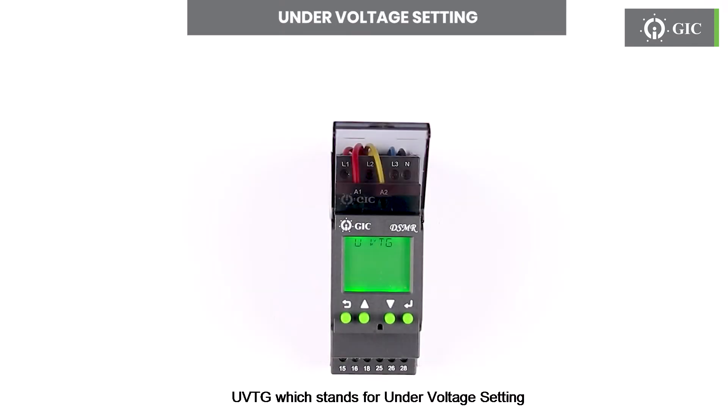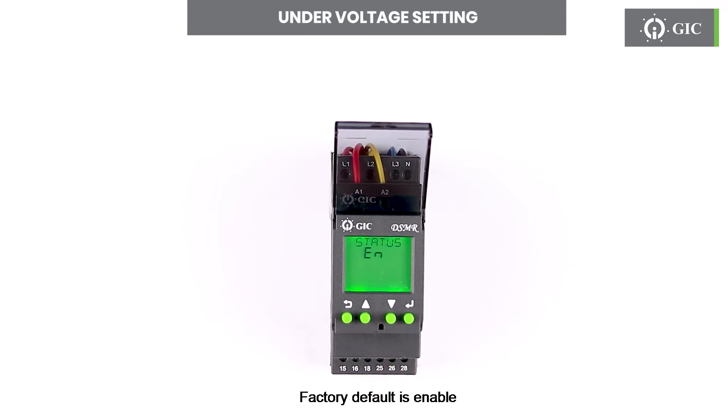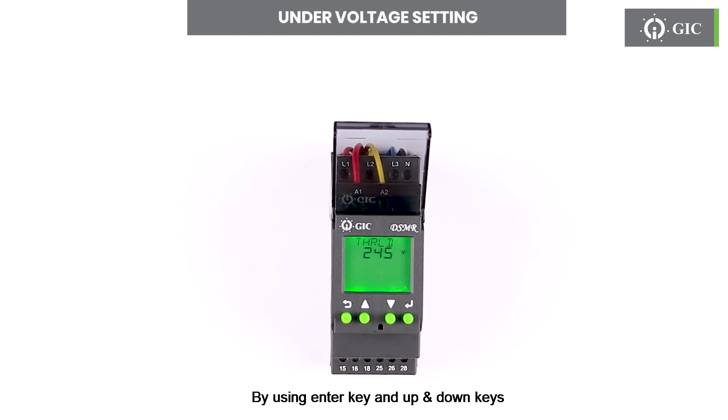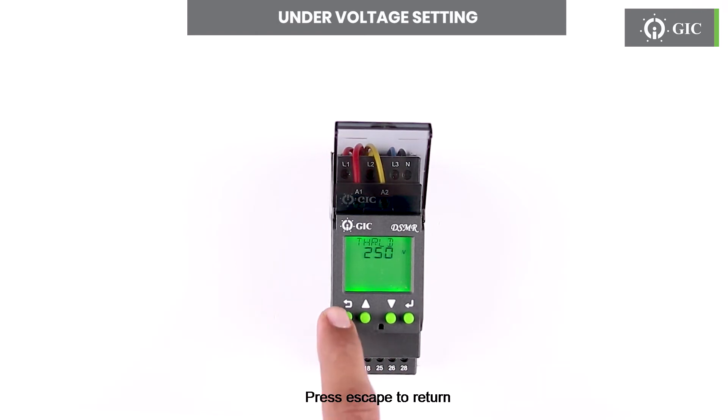UVTG stands for under voltage setting. Press enter to see the status if enable or disable. Factory default is enable. To set the threshold for under voltage, press the up key and set the required voltage by using the enter key and up and down keys. To confirm this change press enter. Press escape to return.